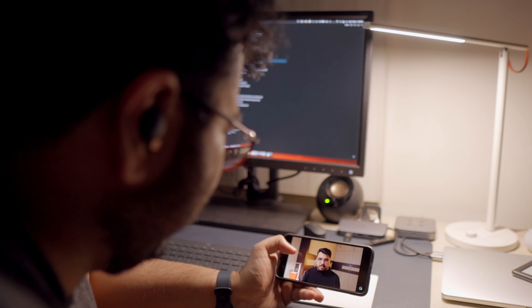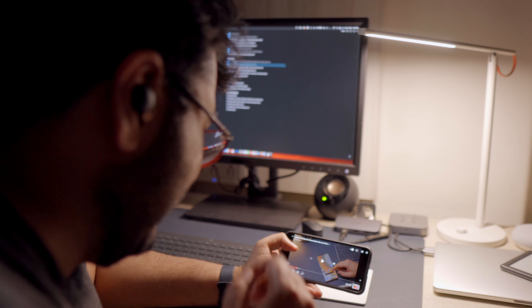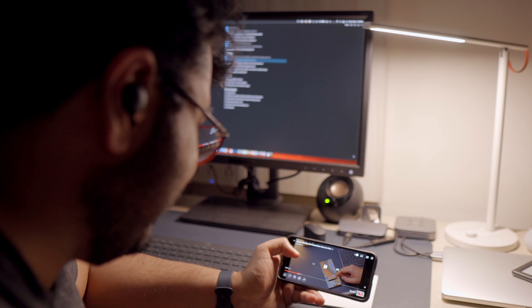Sony calls this feature 'Speak to Chat.' Even if you clear your throat or laugh, it will pause what's playing and go into transparency mode, which can be annoying. So the best thing to do is disable the feature when you're alone and enable it when you're not. For me, it remained enabled most of the time because I use these earbuds while working, so if someone came up to me I just needed to speak and I could hear them.